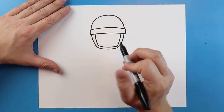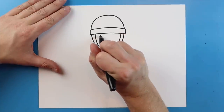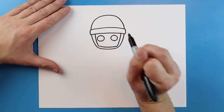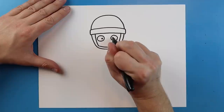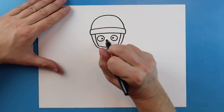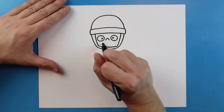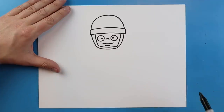Now I want to give our soldier a face — you can make it look however you want. I'm going to draw a circle for one eye and another circle for the other eye, then add two dots inside for the pupils. Then I'll add a little curved line for the nose and a smiley face with a small line underneath for a lip.